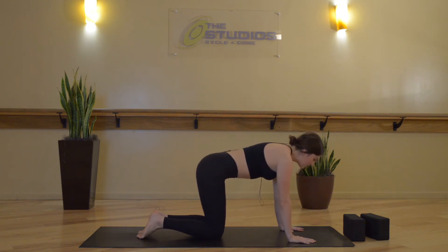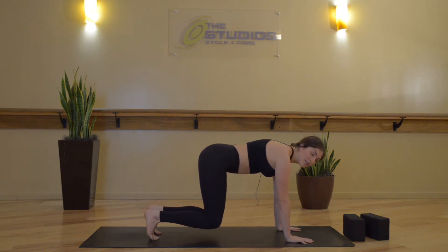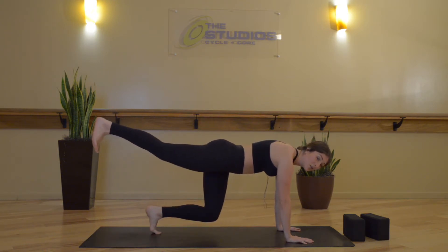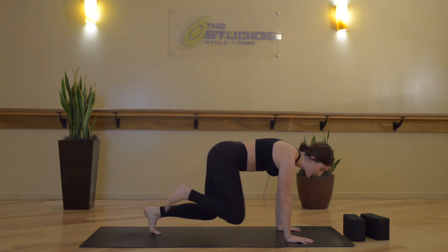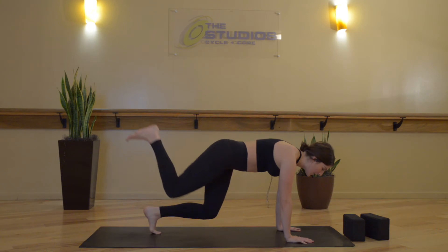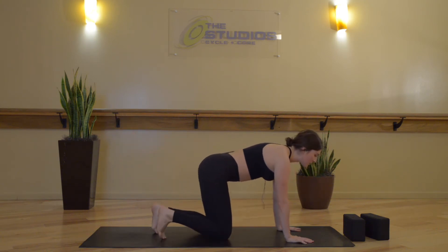Now inhale, find a flat spine and tuck your toes. Exhale, hovering tabletop — knees come two inches off the mat. Arms stay engaged, press your fingertips down. Inhale, reach your right leg behind you, toes flex down, glutes lift your heel higher. Exhale, right knee to right tricep. Two more times — inhale, extend. Exhale, bend. Inhale, extend. Exhale, bend. Inhale, extend. Exhale, neutral tabletop.